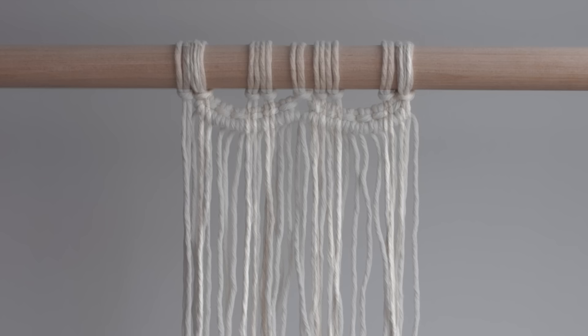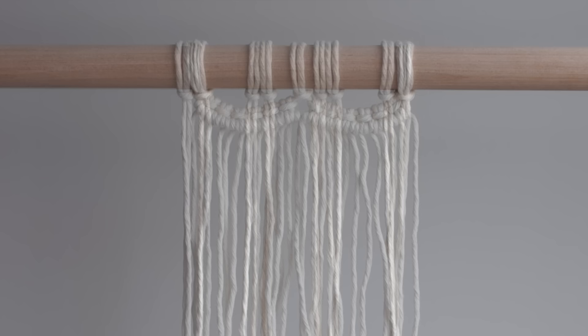The second method is to create a section of alternating square knots. I like to use this as the back layer of my work. I'll then add layers that are brought together in front of the base layer.